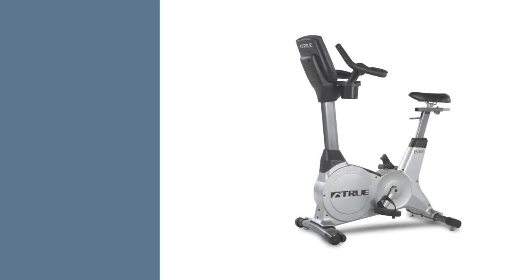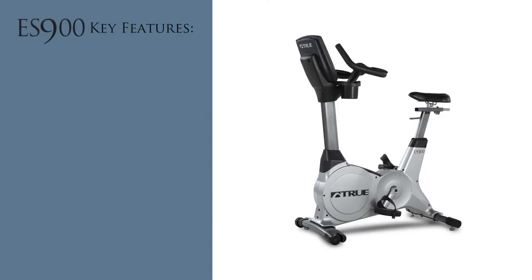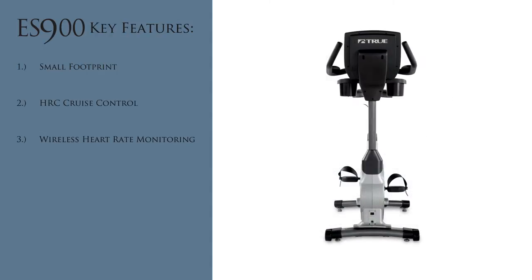The ES900 Upright Bike has the following key features: a small footprint to maximize your workout space at home, HRC cruise control, wireless heart rate monitoring, an ergonomic gel seat, and a 10-year parts warranty.